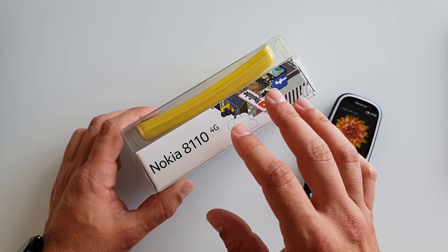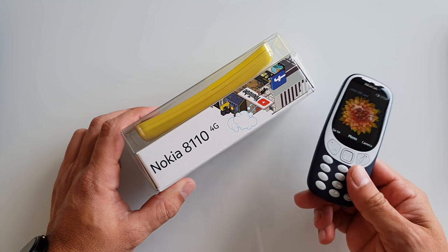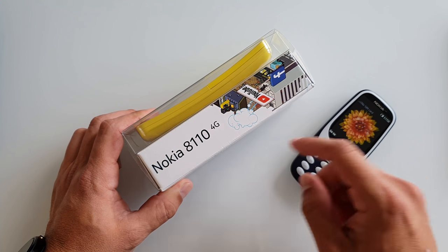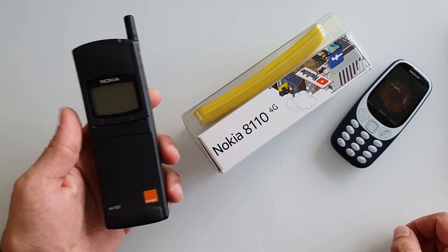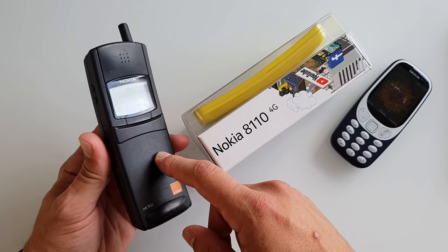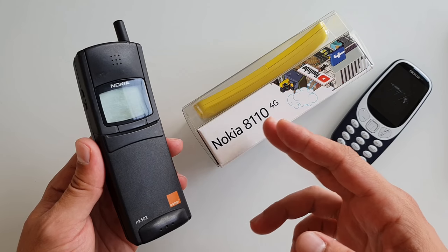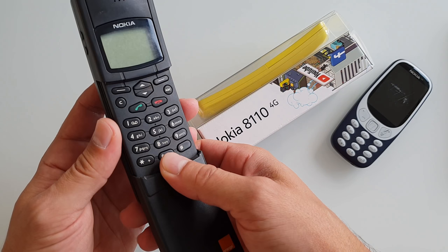This phone is made for the hardcore Nokia fans and it's going to milk them quite a lot. Because if you weren't dumb enough to get the Nokia 3310, now you should definitely get the 8110 — especially if you're a Matrix fan and you saw the movie back in 1999, when this phone was actually three years old. The original Nokia 8110 was made in 1996.